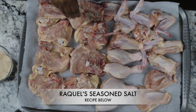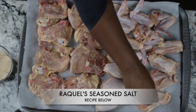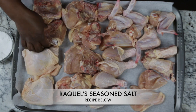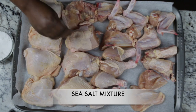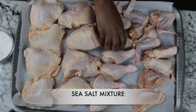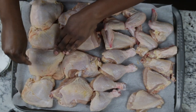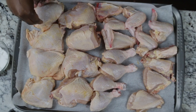Season all the way to the drumsticks, and gently slide the skin of the drumstick back so we can get some seasoning there as well. After that, turn the chicken over skin side up — this is where we use that wonderful salt and baking soda mixture. This is what promotes the crispy skin, so be a little generous with this mixture for the best result.